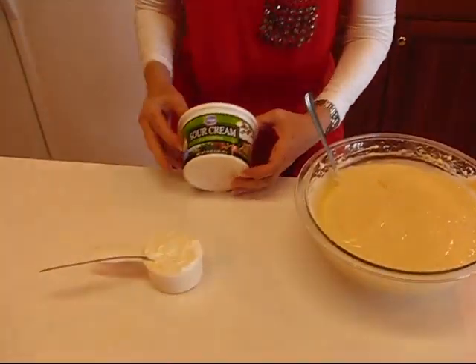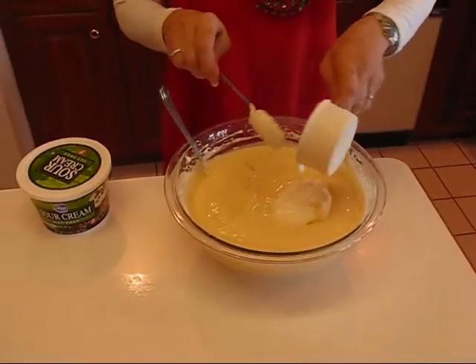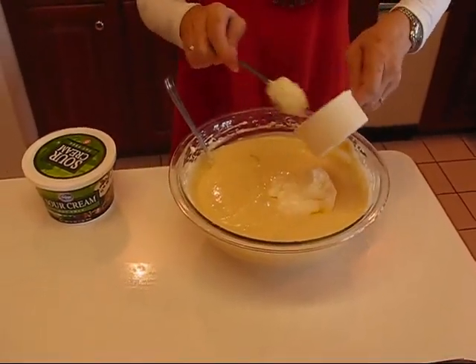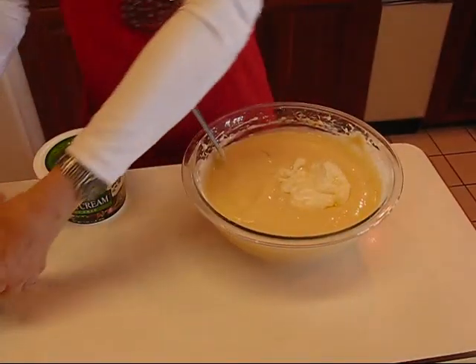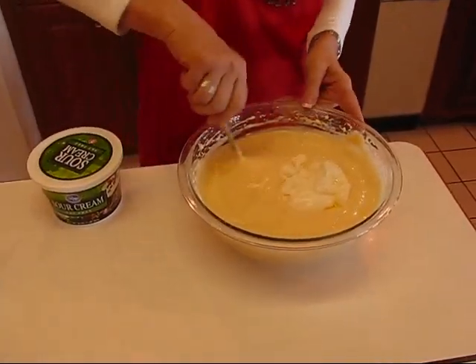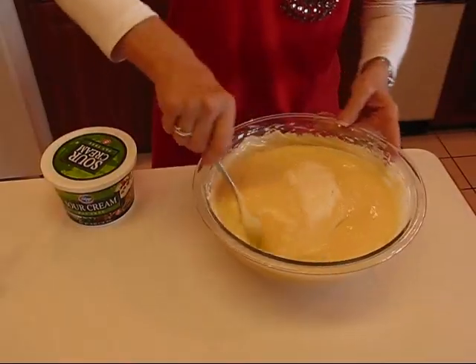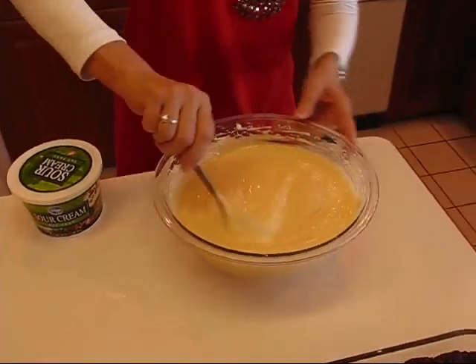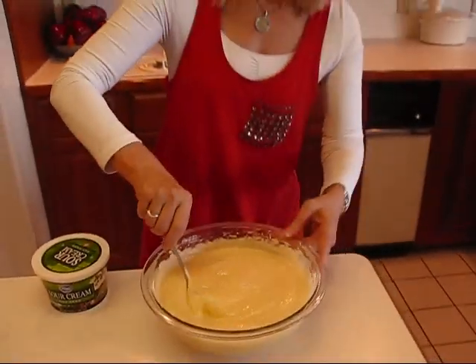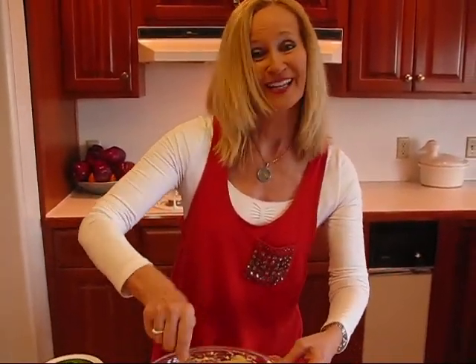The last thing to go into this mixture is sour cream — I've chosen fat-free sour cream. You need one half cup. Just put that in and fold it into the mixture. You want to just kind of turn your bowl and start stirring, but you don't want to whip it — just fold it so it gets blended gently into the mixture.